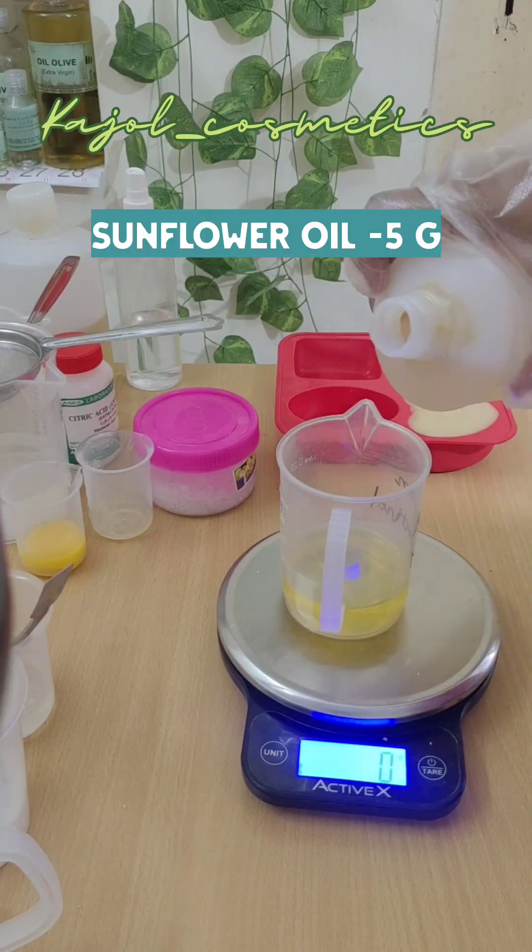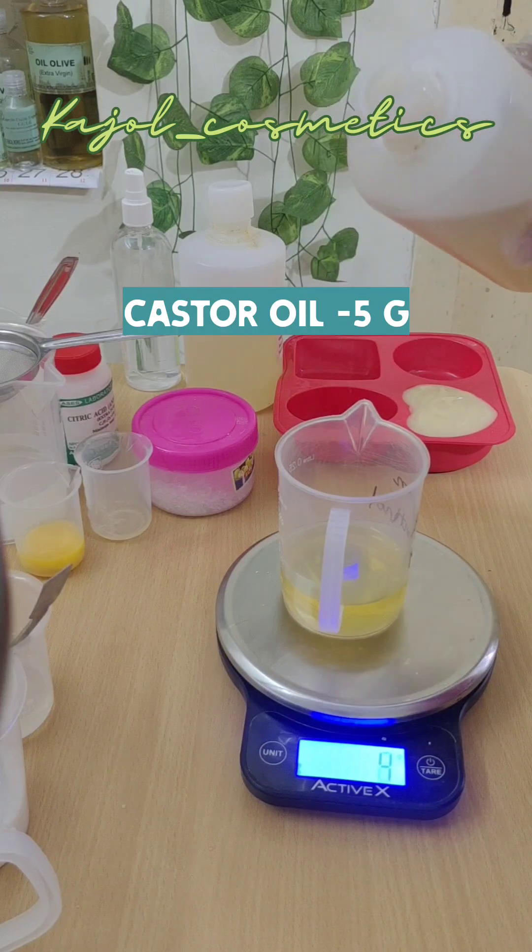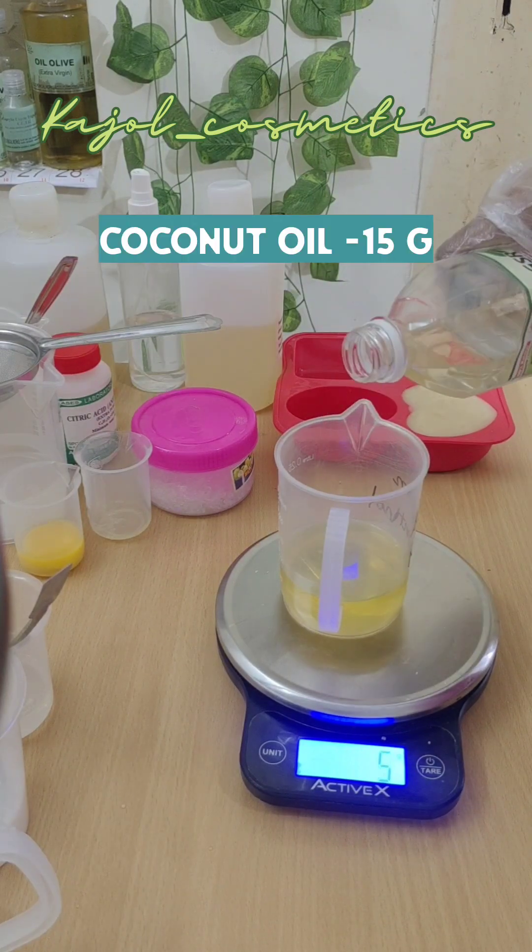The full formulation is in the caption — check out below. Menthol crystals are oil soluble, so always add them into your oil phase.